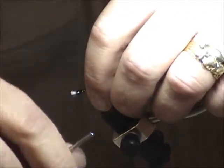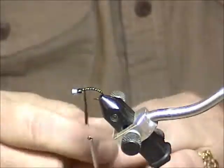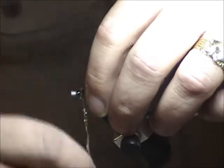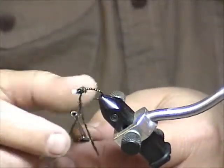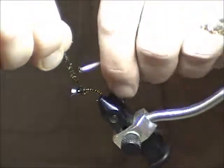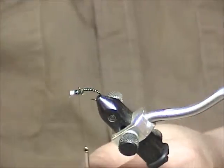A little trick I learned: wrap the peacock around the thread to make it more durable, since peacock herl isn't the most durable material. Wrap that around the hook to form the thorax, tie it off, clip the excess, and tie off the thread.